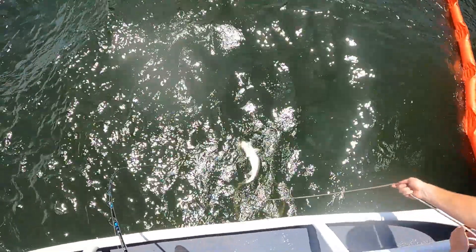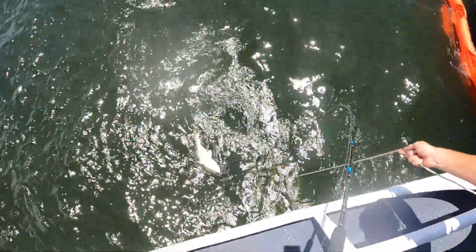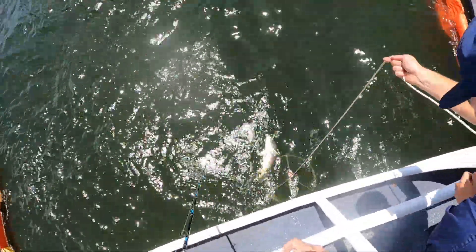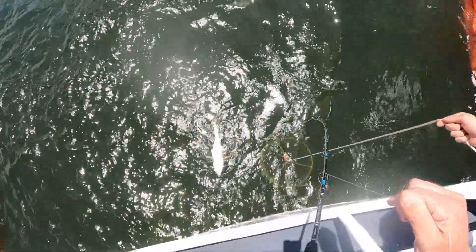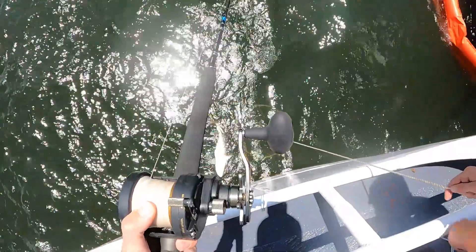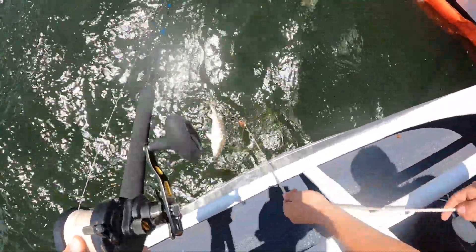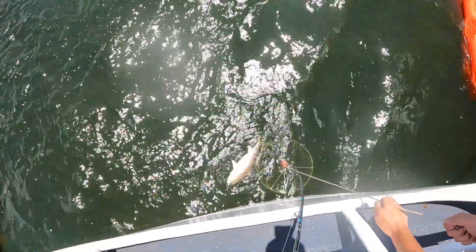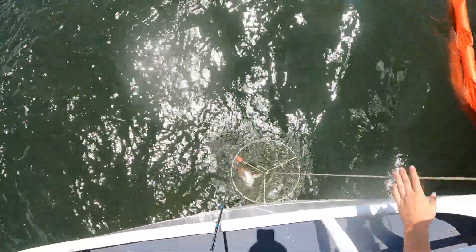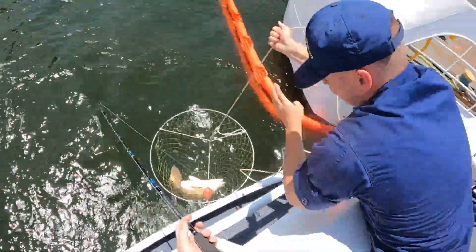Hold on, he missed. I gotta get his head between those two. Alright, pull it up. Hold on, let me get him turned around here. It's a hoss — bring it up towards the surface some. Oh! Alright, there you go. Damn boy!